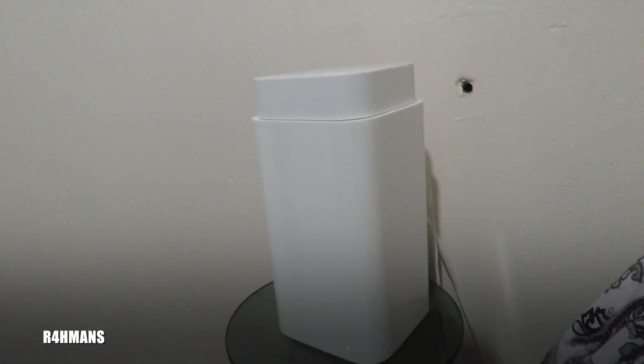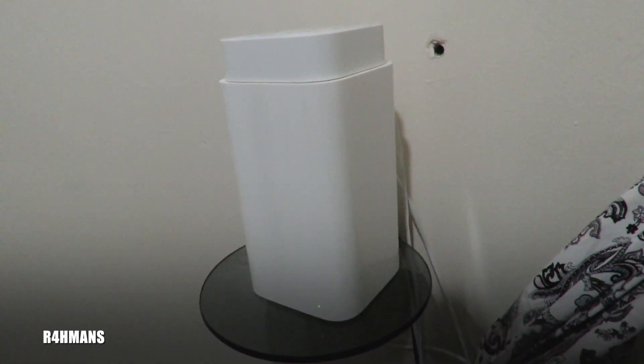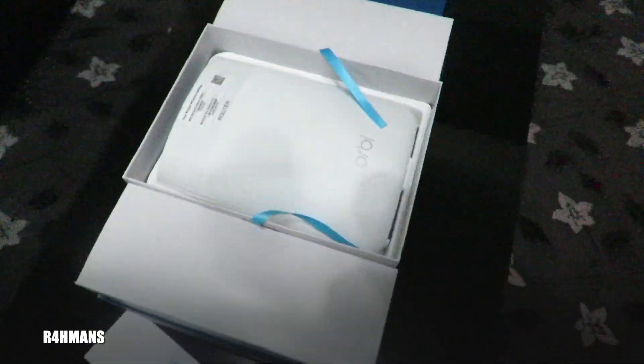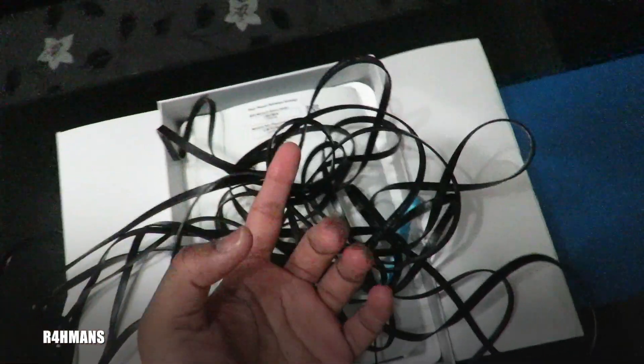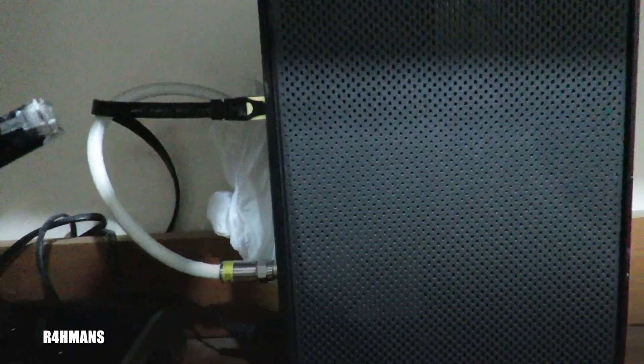I'm going to try to connect to the Virgin one which is downstairs and see if it works through that instead of the router here. I've got the extra long ethernet cable because I'm going to try to cable it nicely. For now I'll test it through this wall — the idea is to put the router behind there so it gets more signal going to that room and house. I'll connect this ethernet port in the Virgin Media.